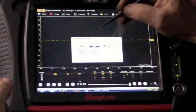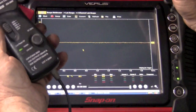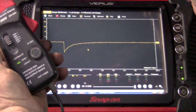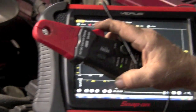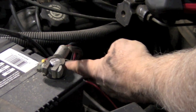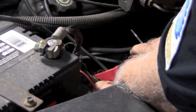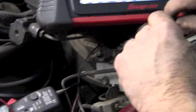We're all set up, hit OK. We take our low amp probe — you want to zero it. Now you want to clamp this around the big wire going to the starter. This is the positive wire, and I'm going to clamp it down here going to the starter. Now we crank the engine.